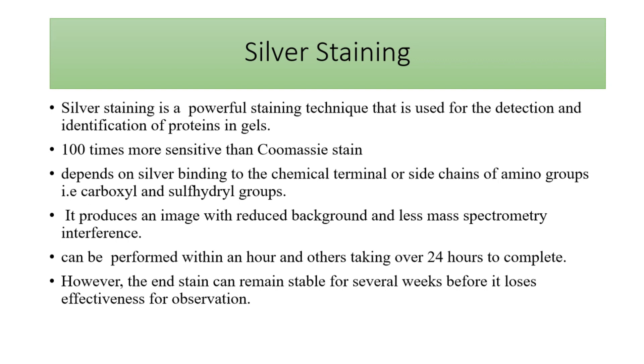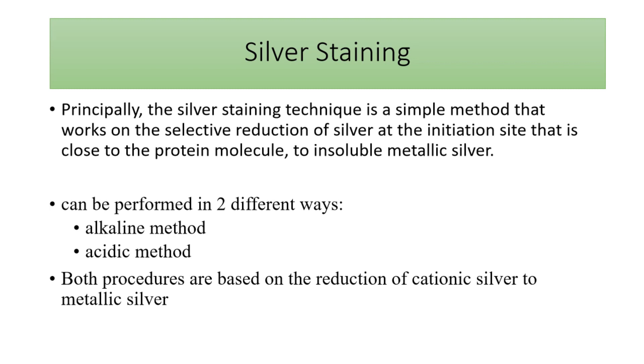The other method is silver staining, which is usually used in molecular biology labs because it is much higher in sensitivity. It depends on the interaction of silver with the terminal or side chains of amino acids, especially carboxylic and sulfuryl groups. However, because of the usage of formaldehyde, it is less compatible with analytical tests like mass spectrometry. This procedure can take about 24 hours, though some protocols reduce the duration, and the staining can be stable for up to several weeks. The principle depends on reduction of cationic silver to metallic silver, which precipitates or binds to protein and gives a metallic or brownish metallic color on the band area.